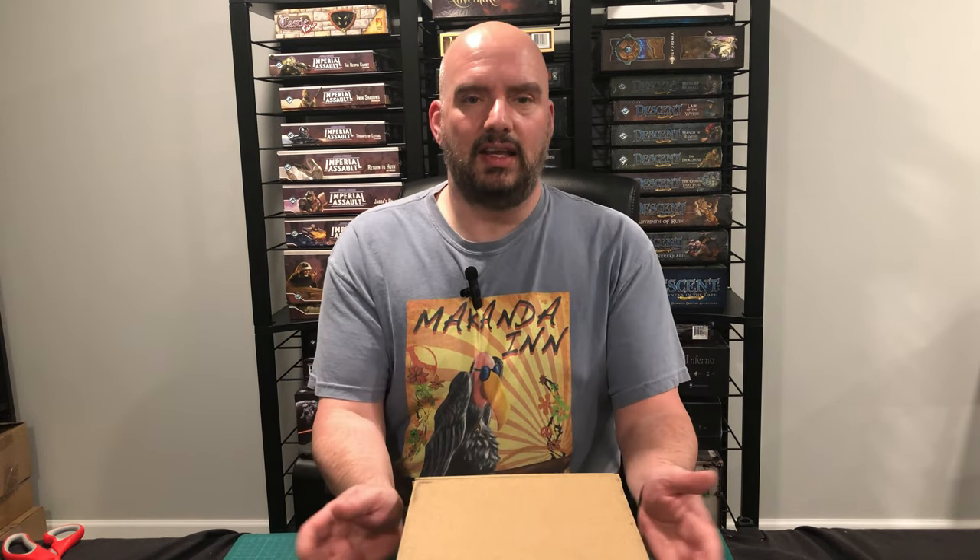Welcome back, y'all! Today is a special day! I've been waiting so long for this. I pre-ordered this like six months ago, and I was waiting for the pre-orders to open up for months before that, and then it got delayed in the shipment. It was supposed to be here in January, here it is the middle of May, and it is finally here!